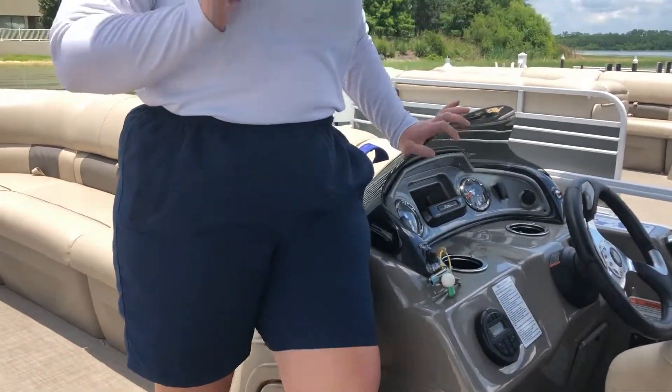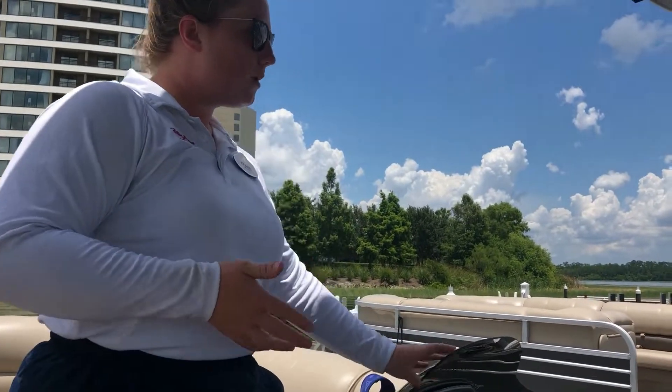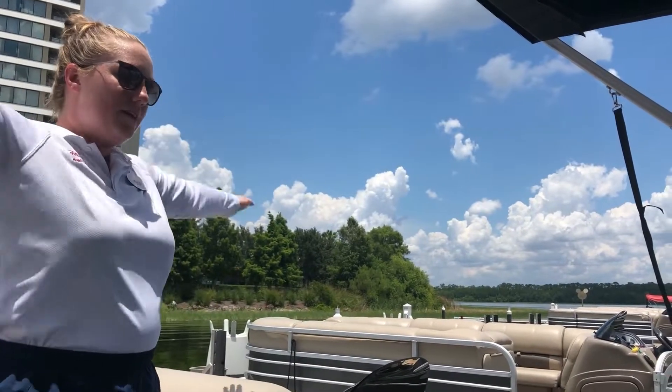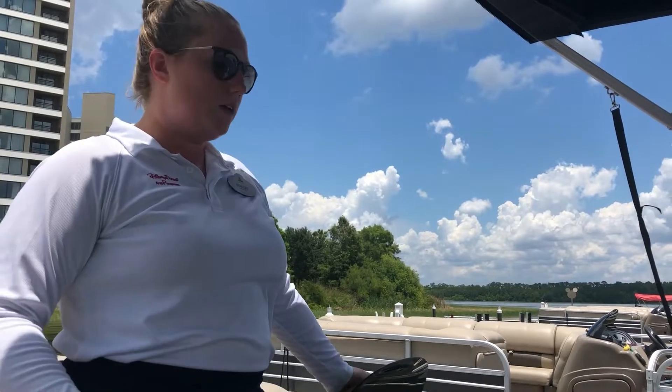Should you have any issues with that or anything else while you're out on the water, Lake Patrol is out there in the smaller white speed boats with the blue tops. To call them over, do a big overhead double wave and they can come over and help you out with anything you may need.